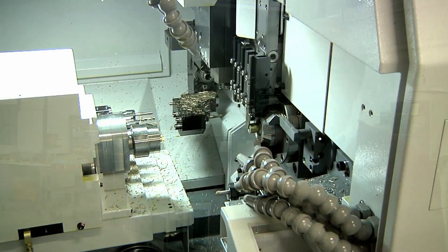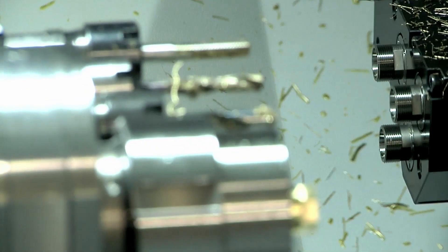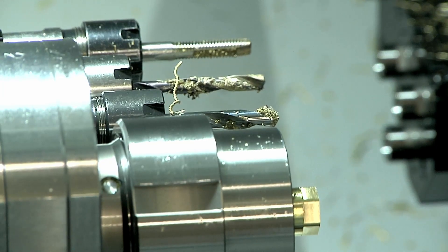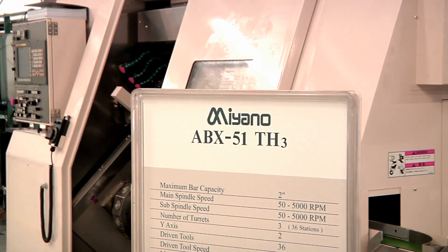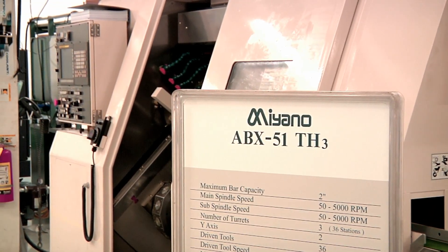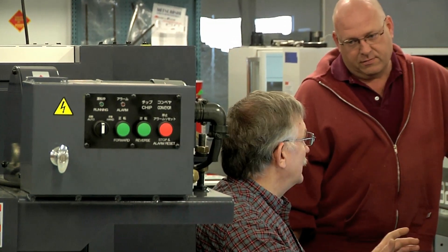We have some new machines we're going to be displaying, and it's going to be a good opportunity to not only show these machines, but also show what Citizen Machinery America is all about in supporting the manufacturing of New England. And we'll have our engineering staff there to meet with customers and discuss applications while they're at the show.